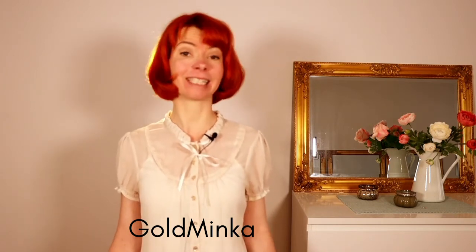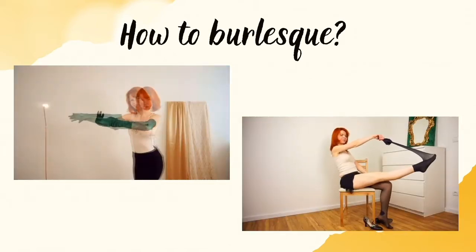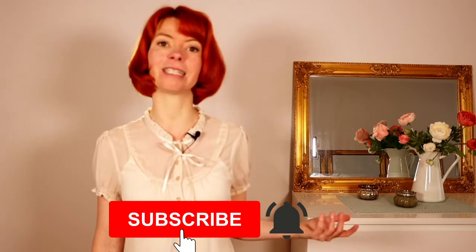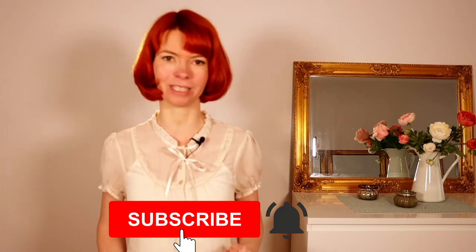In this video I'm gonna show you five Feather Fan dance moves. My name is Gold Minka. I'm a burlesque performer, a burlesque teacher and a belly dance teacher. Here on my YouTube channel you're gonna get burlesque dancing tutorials. If you are interested, please consider subscribing to my channel and hit the little bell so you will always get a notification every time I upload a video.